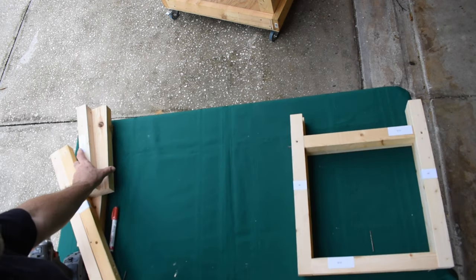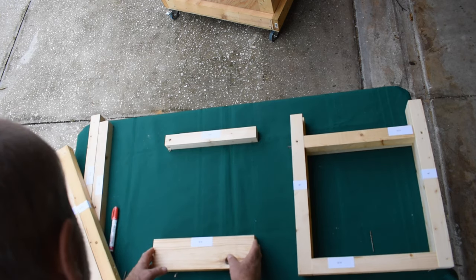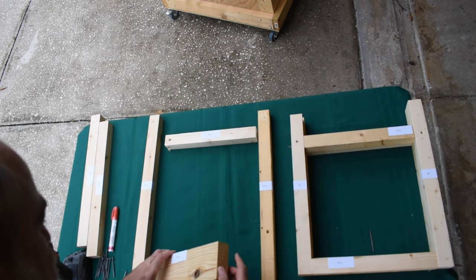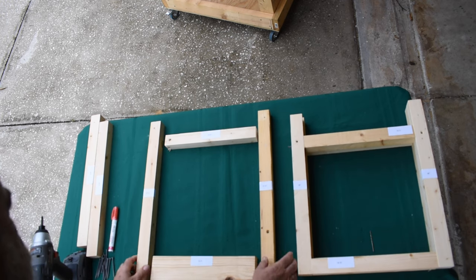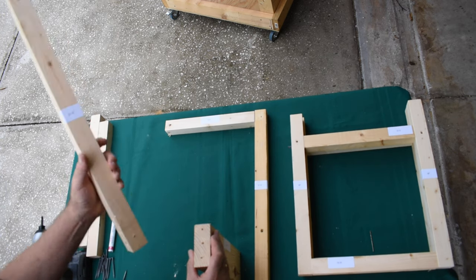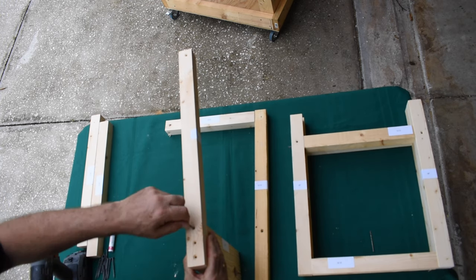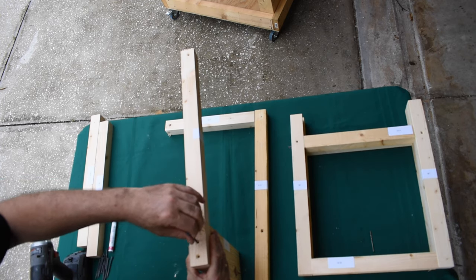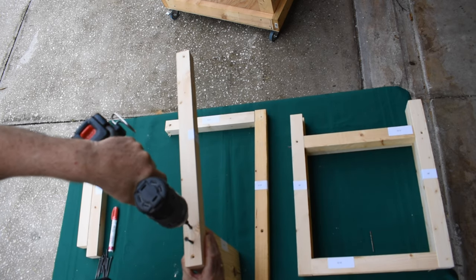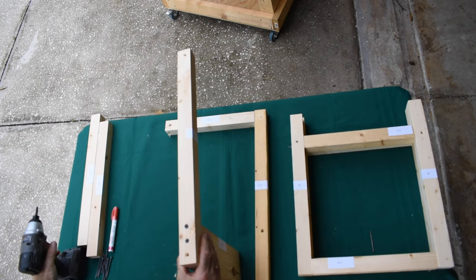The next step is the top of the frame. You need two 12½ inch pieces, one of them cut out of the 2x4, and two 21 inch pieces. When you attach the 21½ inch piece to the 3½ inch by 12½ inch piece that just came out of the 2x4, you have to use screws that you put in past halfway.